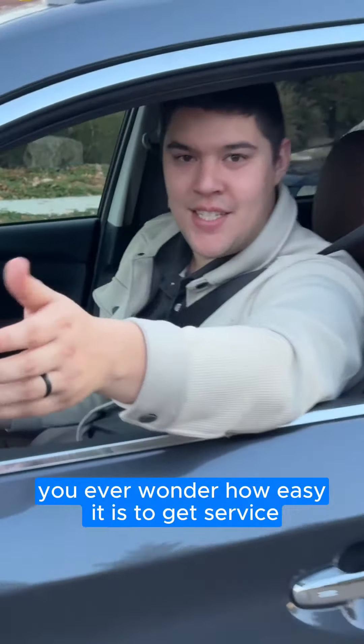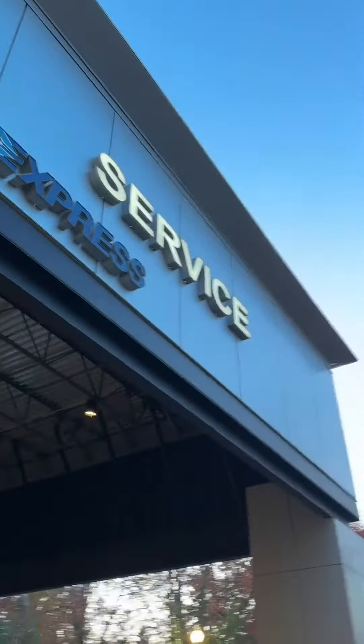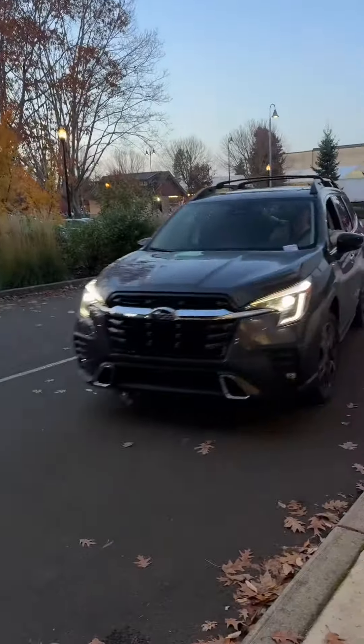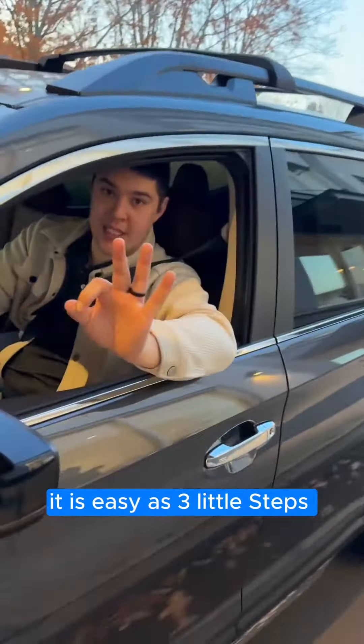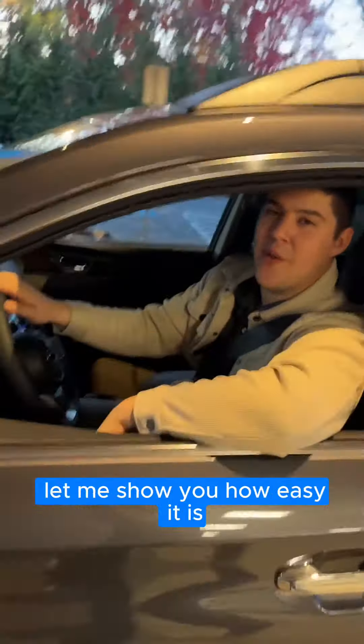You ever wonder how easy it is to get service done here at Wilsonville Subaru? Let me show you. It's as easy as three little steps: park, check-in, drive-off. Let me show you how easy it is.